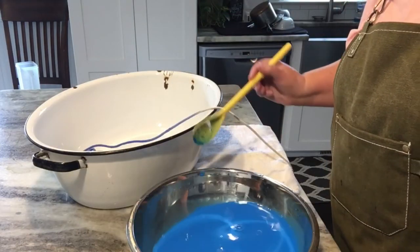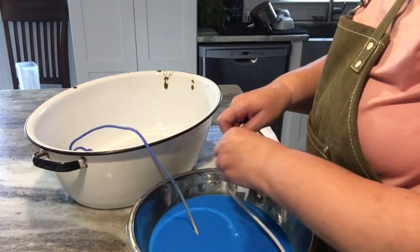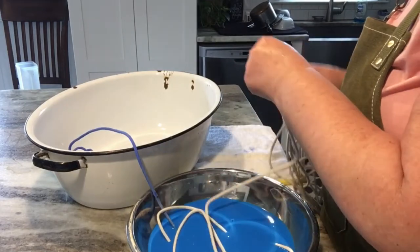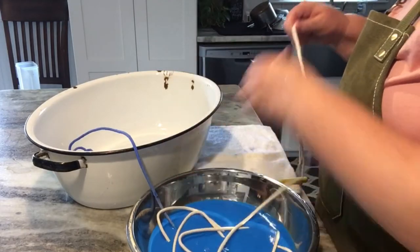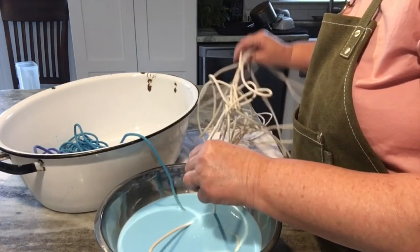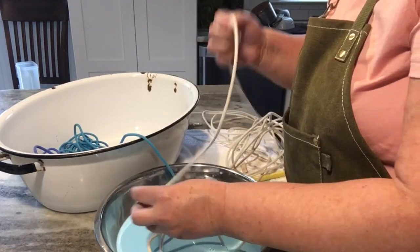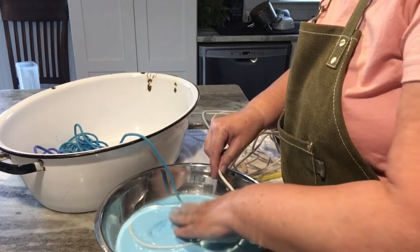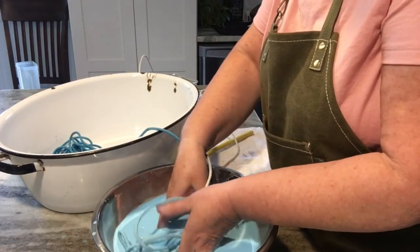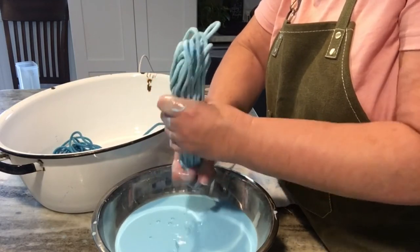On to the next color, which is a little bit lighter blue. I go to where that last 25 feet stopped and start with the new white rope, feeding it into the bowl until I get to the 25-foot mark. Using the same process, I just let it sit and soak up that dye. I found acrylic paint to be better than Rit dye because it doesn't get all over your clothes and it doesn't stain as bad.